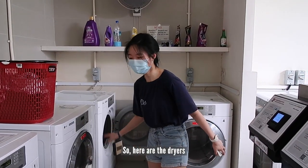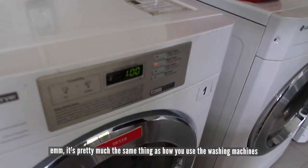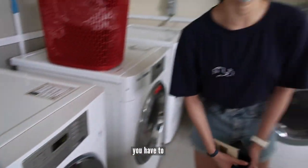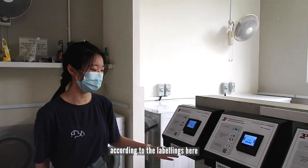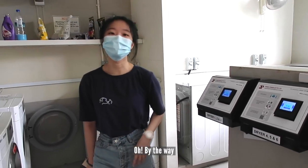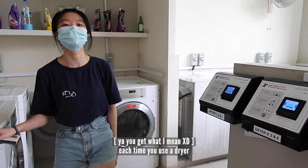So here are the dryers. It's pretty much the same process as the washing machines. Over here you have different choices of temperature. Same thing — you have to pay and go through the same process. By the way, it's one dollar for washing machines and one dollar each time you use the dryer.